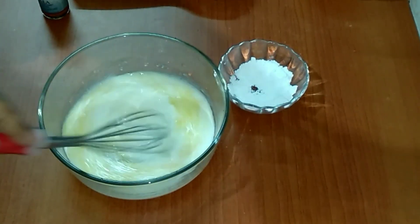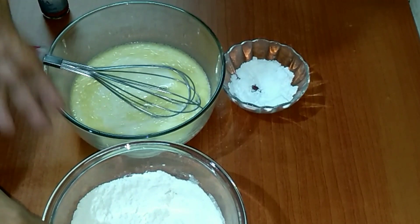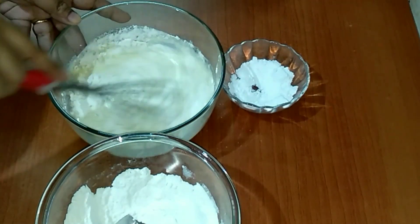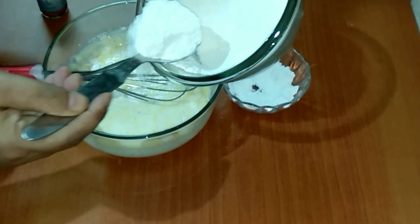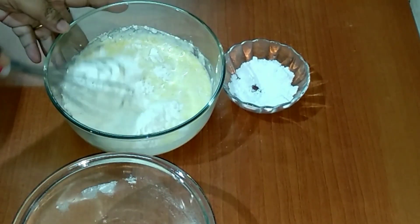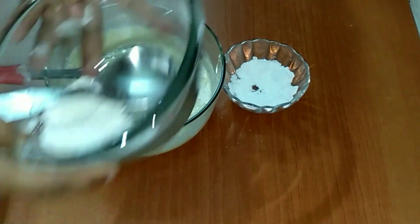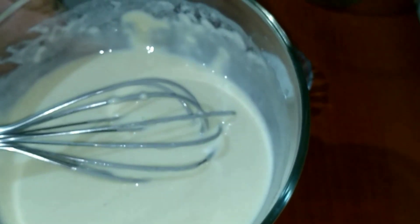Let's mix it together. Now we gradually start adding the dry ingredients to the wet ingredients and we should give it a slow mix. Mix it up well and that's done.